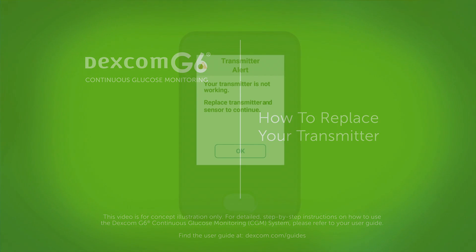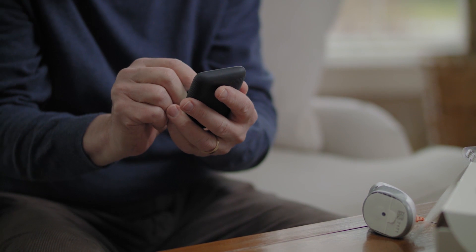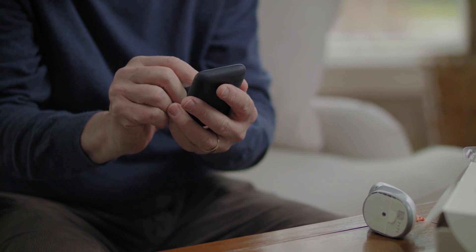Your transmitter battery is good for up to three months. Starting at three weeks before the end of its battery life, the warnings count down the transmitter battery life until it has only 10 days, one sensor session left. If the transmitter battery has 10 days or less remaining, you won't be able to start a new session.